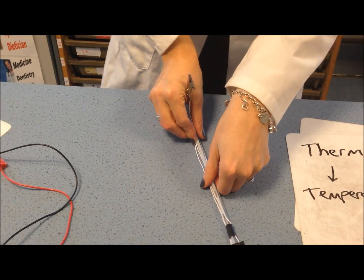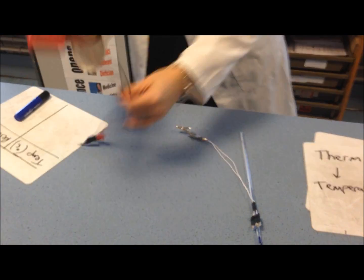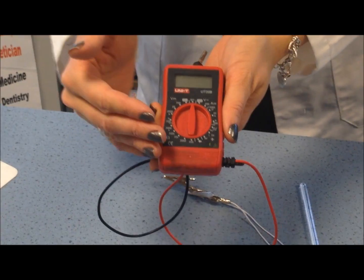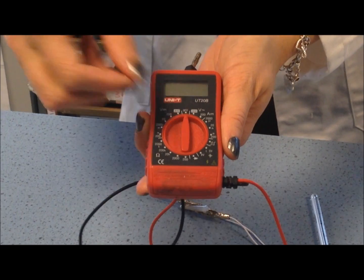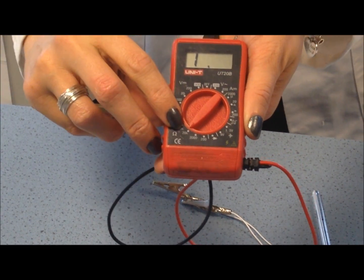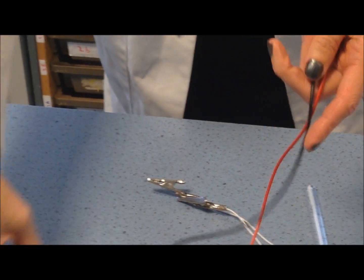You will also be using today a multimeter. These meters can measure a different range of values: voltage, amps, and resistance — which you're going to be looking at today. We need to set this to the 20k reading, that's 20,000 ohms, because that's resistance.